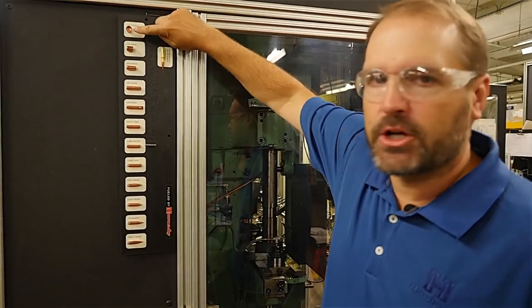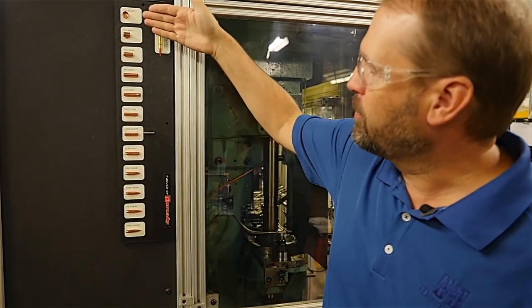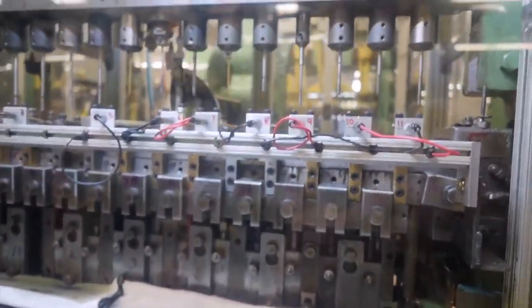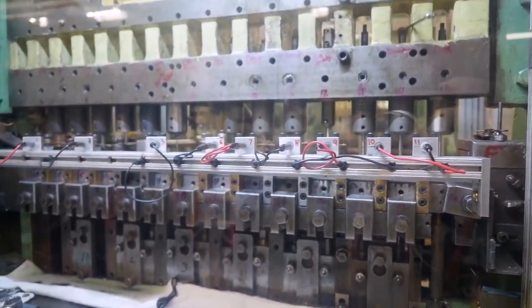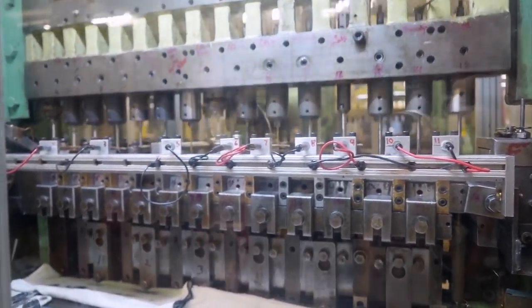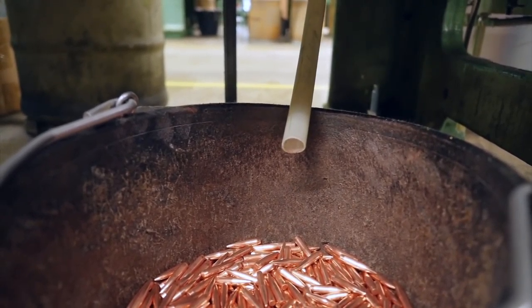We've seen how we create that cup and how we create the lead core — now the process is creating the bullet. It goes through a series of drawing out that cup a few times. Eventually the lead core is inserted into the middle, working the two together, seating the lead core into that cup, doing any initial forming and final forming — the boat tail, the ogive, the nose — and a tip is inserted in this case. With each stroke we're getting a finished bullet coming out the bottom into the bucket.